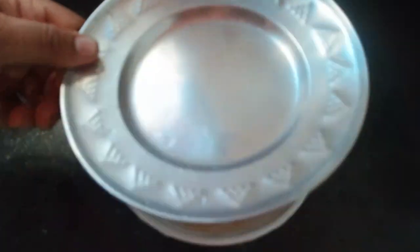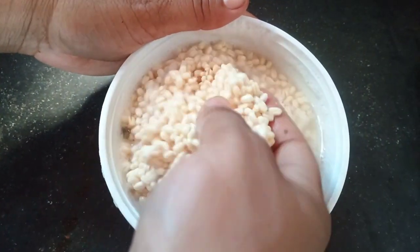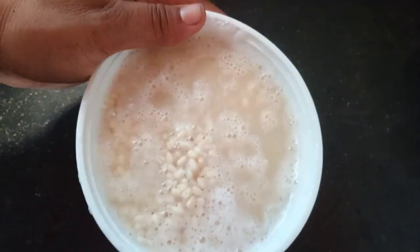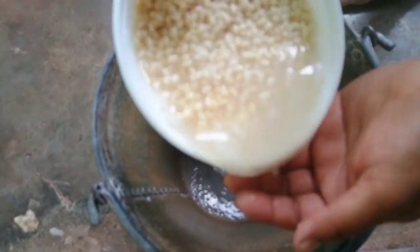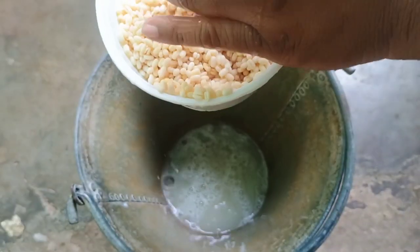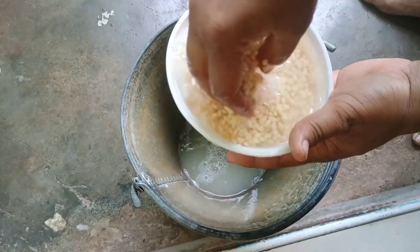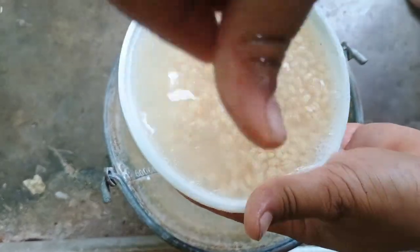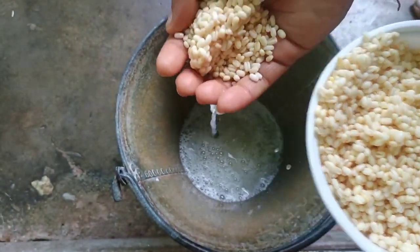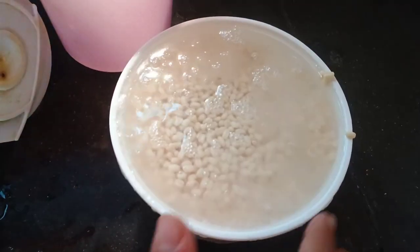So for this fertilizer, I have taken urad dal and soaked it overnight. It doesn't need to be diluted with water, as I have washed it many times and collected the water for the plants, which you can see in my video. Here you can see me using urad dal water, but it doesn't mean you cannot use other dals — you can use other lentils too. The process is the same for every lentil: mix it with water and rinse the water out, because this kind of water you can get regularly from your kitchen.